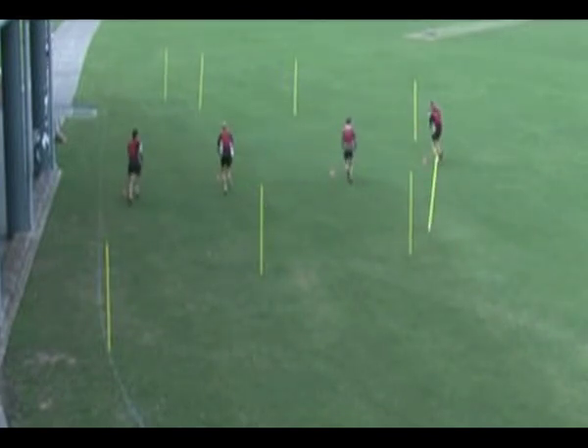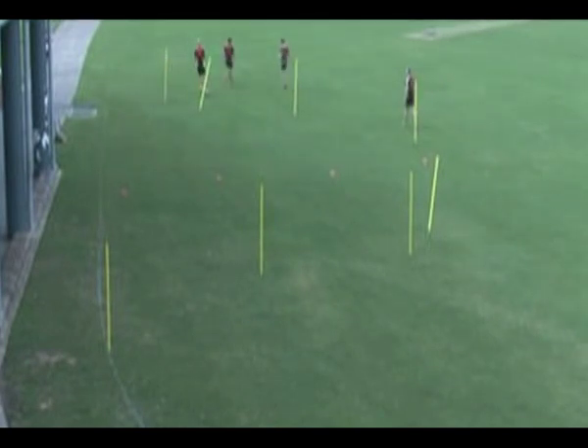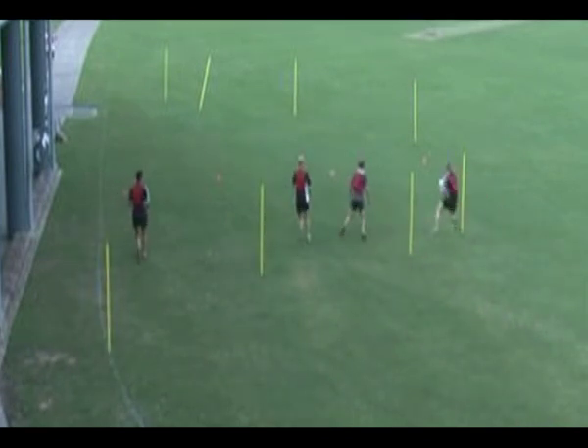Key coaching points for this drill are: hands must be towards the ball, the ball player should look to the target - his head will always beat his hands. All passes must be firm and finish with hands pointing towards the target.